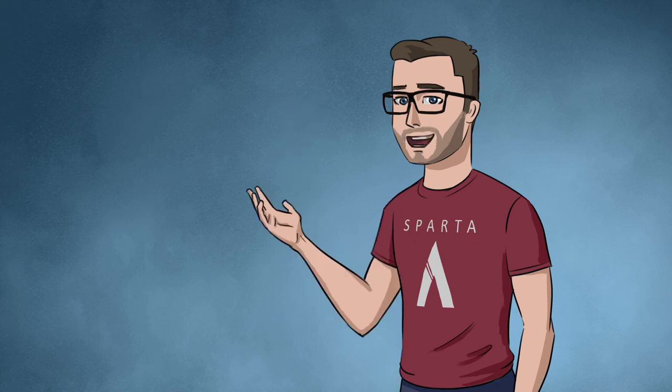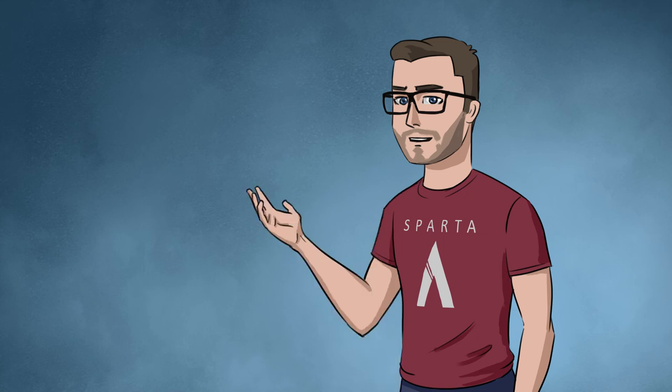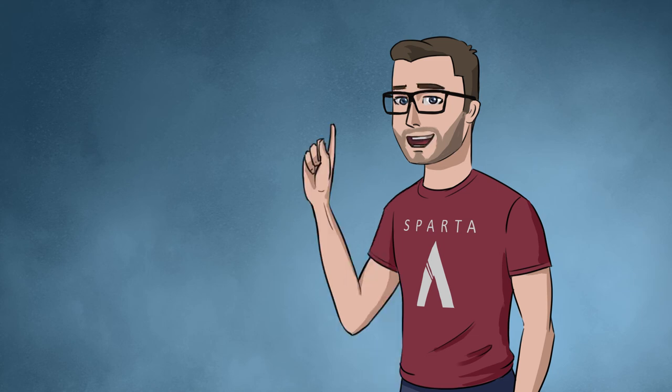Hello everybody. I'm going to talk about mail. Sometimes this is called chainmail, but for people who don't know, it's actually called mail — just mail. So I want to talk a little bit about mail and how I used it in my artwork, how I've done a little bit of research into it and where I get my research from.